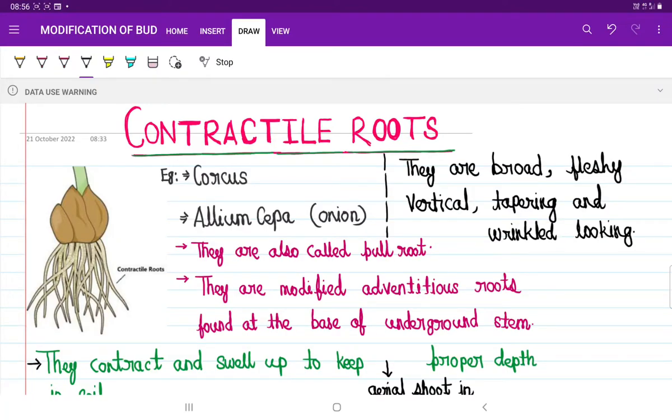In the contractile root, we will find the underground organs like bulb, corm, or succulent roots. Like you see here, this is one onion, and this is the bulb of the onion, and they are present at the base of the bulb of the onion.